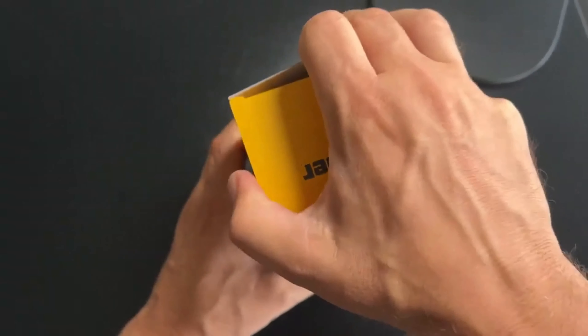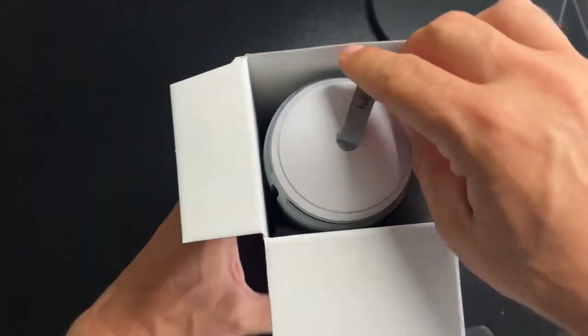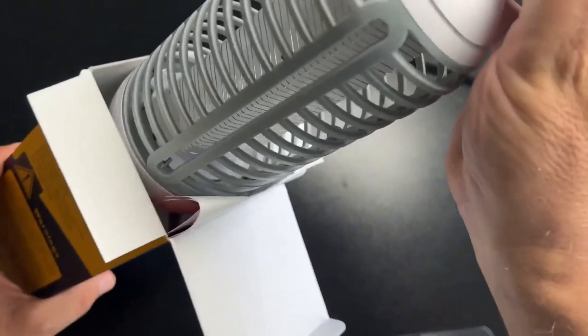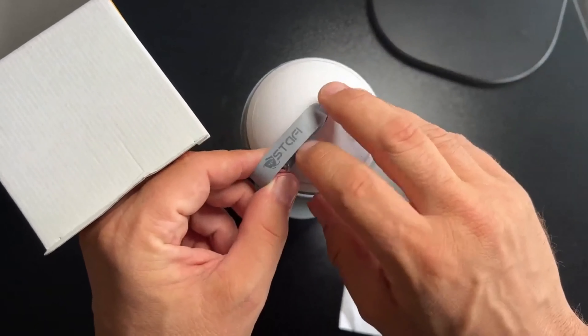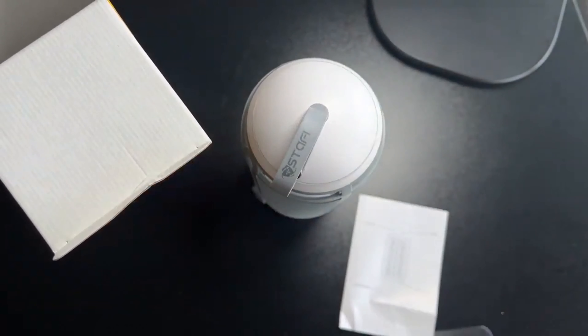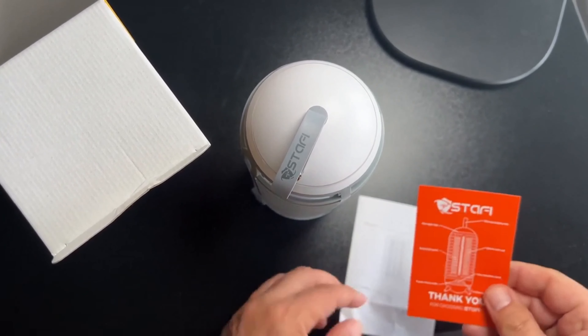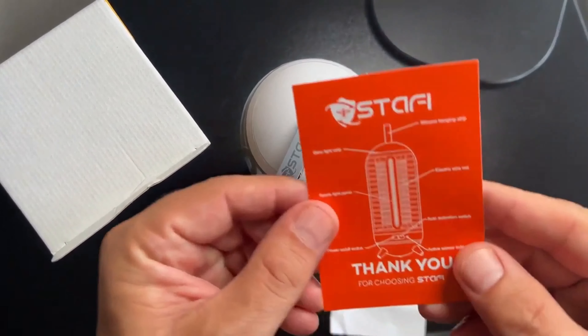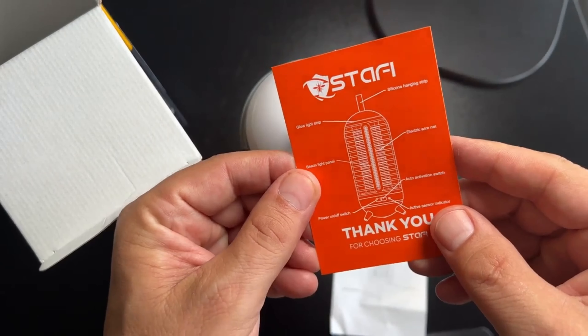So interesting little box here. Let's just take this out of the box and get a look at it in terms of the size of the thing. And then you can use my hand as sort of a gauge. We have documentation falling all over the place here. So there's the Staffi — S-T-A-F-I. So there's the branding. They do have a little bit of branding there. And then we do have some basic documentation. This basically just describes the different indicators and features of the device.